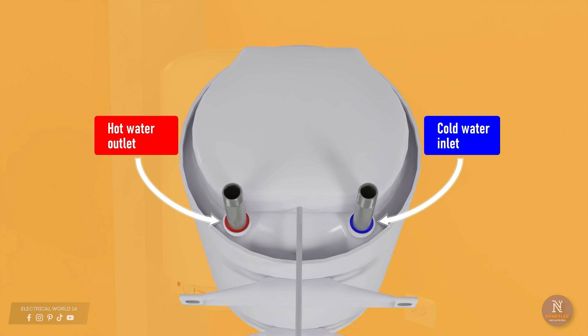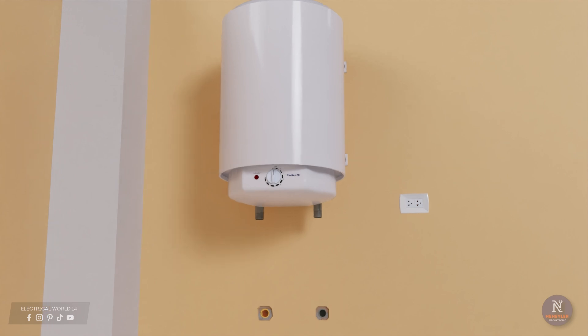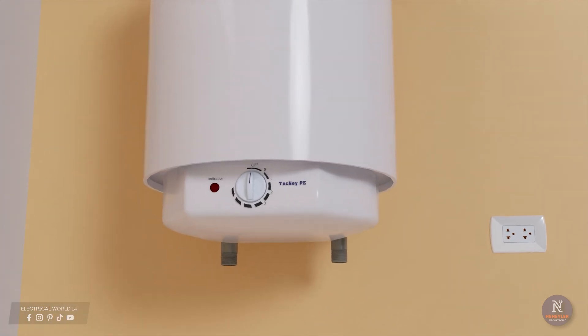For the cold water inlet it is blue and for the hot water outlet it is red. For this tank, the cold water inlet is on the right side while the hot water outlet is on the left side. If in your case you have these inverted, there is no problem — you can connect the flexible tubes crossed. The main thing is that each cold or hot water pipe is connected to its respective inlet or outlet in the tank.